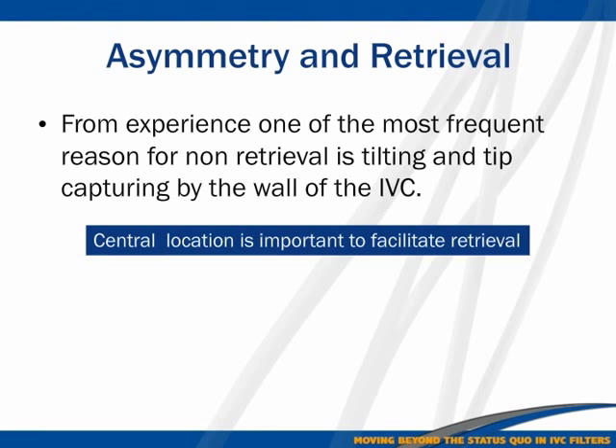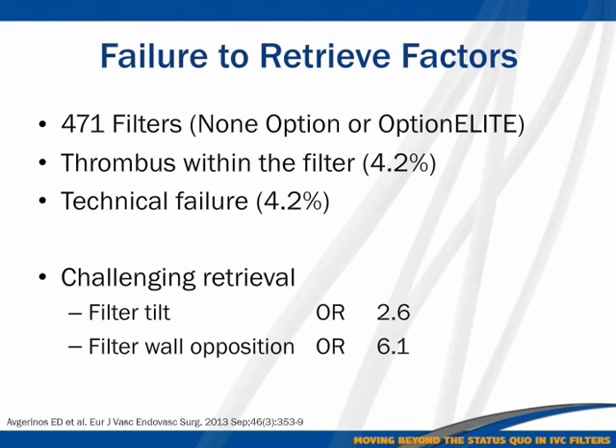From our experience, in order to retrieve a filter you have to have it in a central position. The filter being tilted may not make a difference in capturing the clot, in my opinion, but it will make a huge difference when you go to retrieve it. That is why over-the-wire insertion for a retrievable filter is very important — central tip location matters.